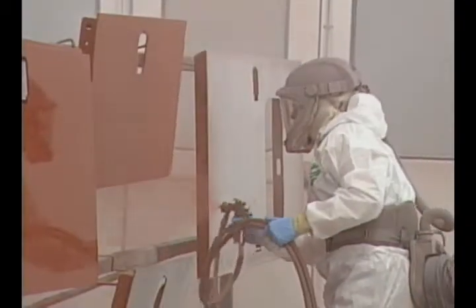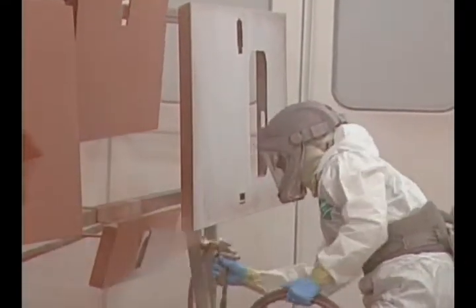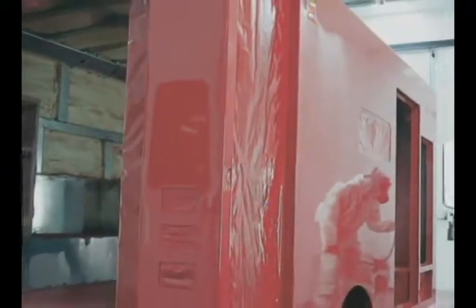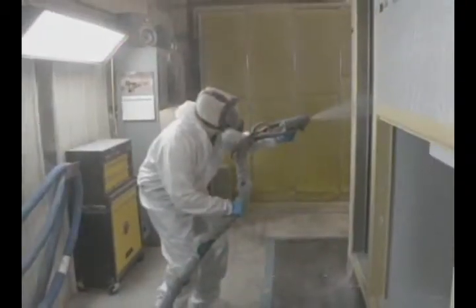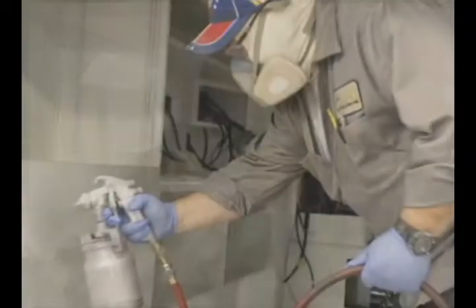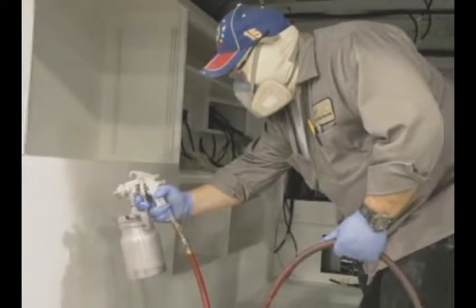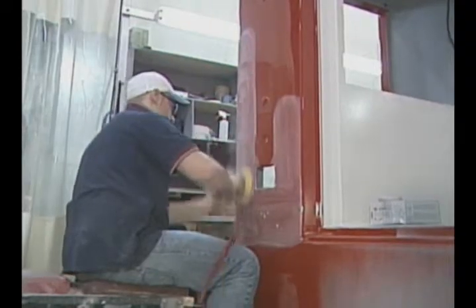As you can see we have one in the booth here that's ready to be painted — this is in final prime. The interior is primed white for our interior coating. On our aluminum cabinets we spray at least three coats of paint and three coats of clear, then bake it for 40 minutes. It comes out, heads back to the body shop where we do a trim guard coating on the compartment area and an interior lining called Zolatone.